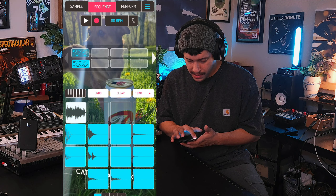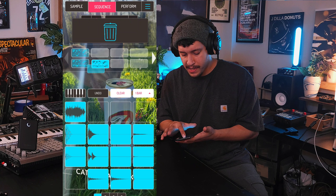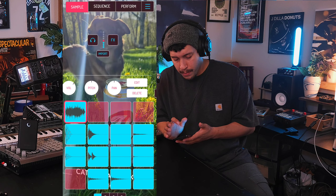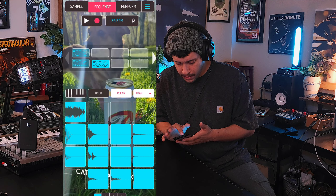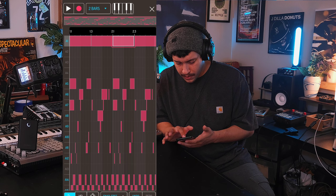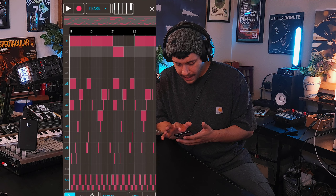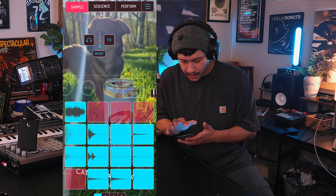So let's start adding our sample to the drum loop. I like creating new sequences - it's kind of like a checkpoint if you decide that you want to go back. Let's start chopping up the sample, put it in random places. Start off with boom, boom, double it up, put these down.